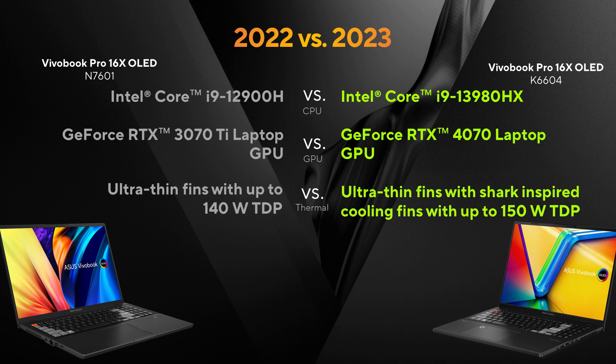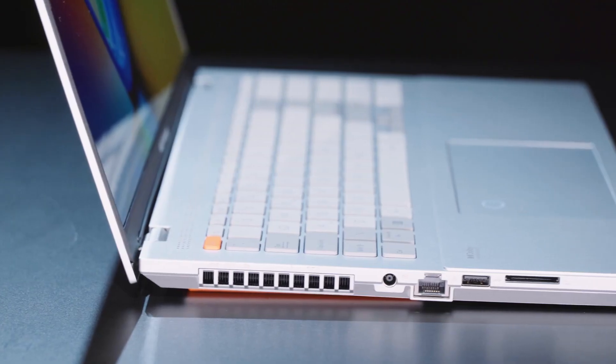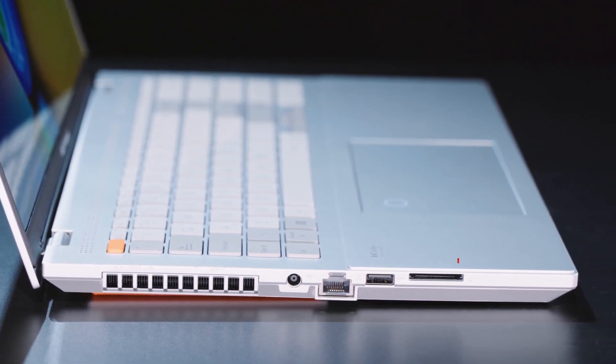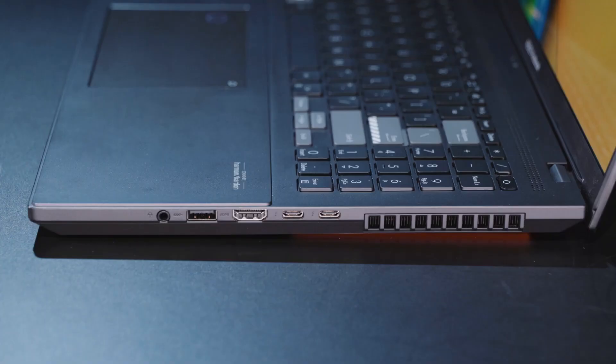We tweaked the cooling system, and this allows us to run both the CPU and the GPU at higher wattages. You get a better 120Hz OLED panel. The UHS-II SD card slot goes from microSD to full-size SD in 2023, and we also added one extra Thunderbolt 4 port.